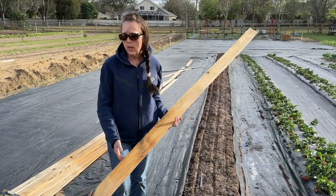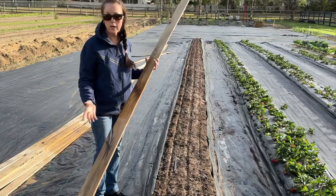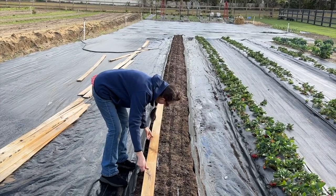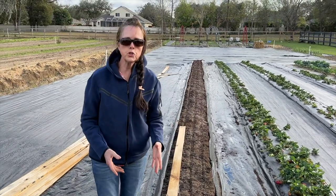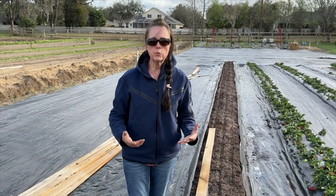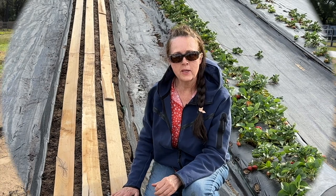Now the last thing we're going to do is put down these planks. Some people use just a wide board — we got these planks for free. I'm going to lay them down on top of the bed where we planted the carrot seeds. The purpose is to help keep the moisture in and keep the carrot seeds from flying away or birds eating them, to give them a better germination rate. So we've got the planks down on top of the three rows, and I'll bring you back as soon as they germinate.